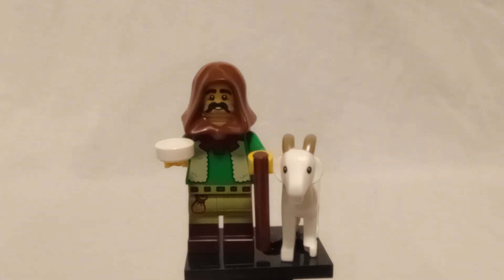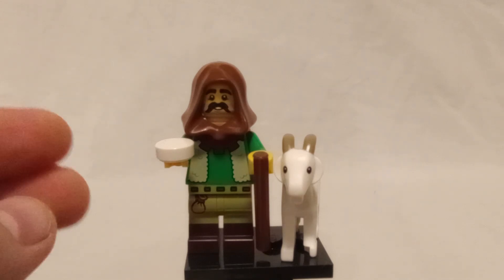Hello everyone, Brooktishan here and today I'm looking at the LEGO minifigure series 25 goat shepherd as they call him.